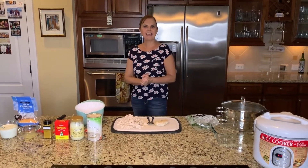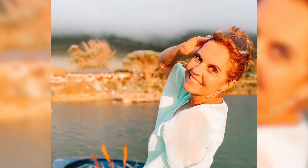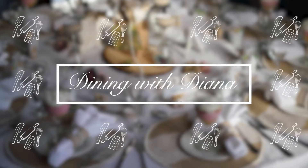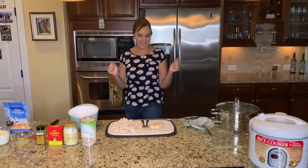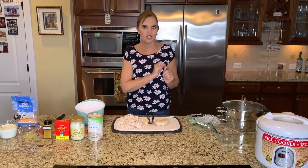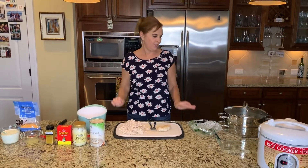Hi, welcome to another Dining with Diana. Today I'm going to show you how to make broccoli, chicken and rice, and it's so quick and it's absolutely delicious.